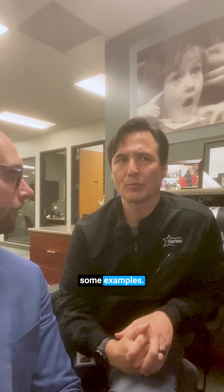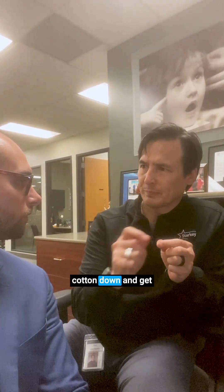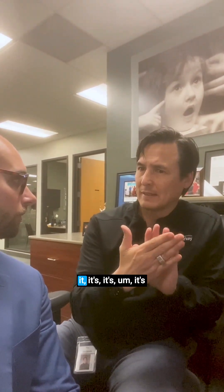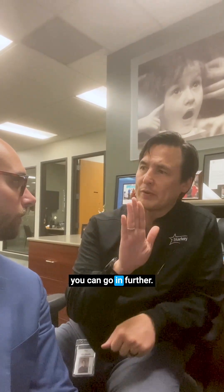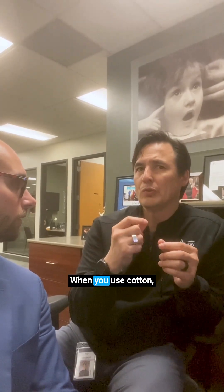I'll give you some examples. If you have an ear that's really narrow and small, you can take the cotton down and get it to the diameter that you need for that ear. Also, when you flatten it, it's more comfortable to the ear because you can go in further — it doesn't create pressure on the backside. With foam, it's a little more abrasive because it's more porous, and it always stays to its original shape. When you use cotton and take it out, it stays true to the ear.